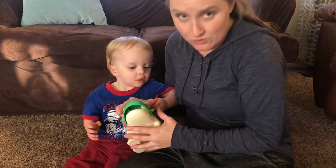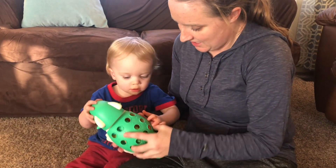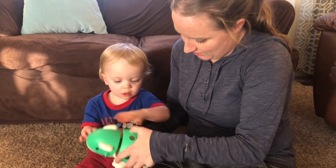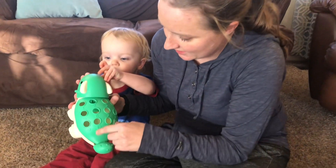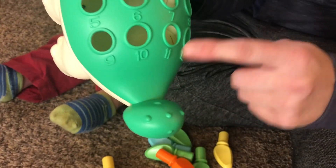So the dinosaur's mouth opens and closes, and then inside are the little things that go on the back. On the back you can see that there's numbers — if you get up close, the back has numbers to help them learn counting.